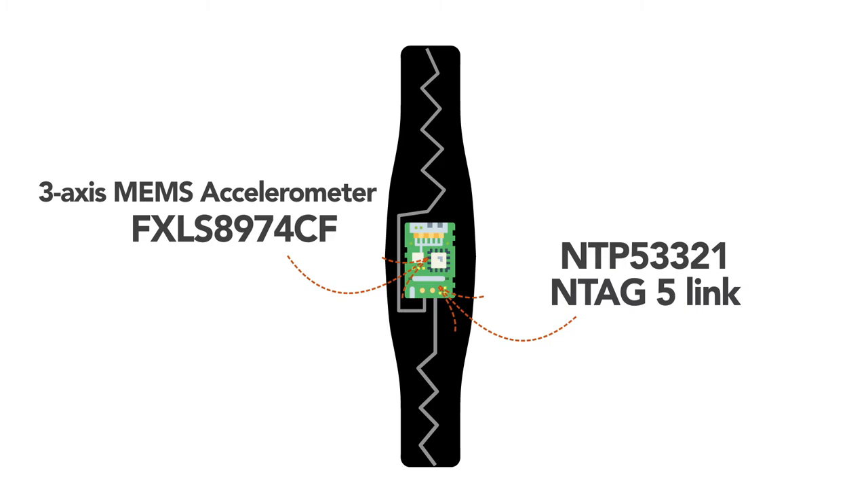There is an NFC loop antenna in the wristband, either around the electronics bulge or around the strap via an I2C bus connection. The NTAG5 can communicate with the FXLS8974CF motion sensor chip and integrated temperature sensor.